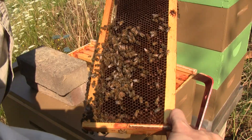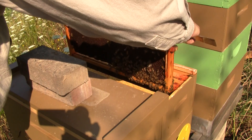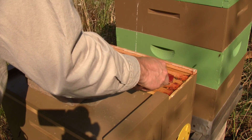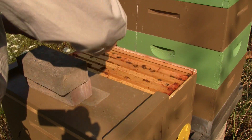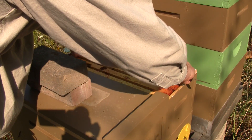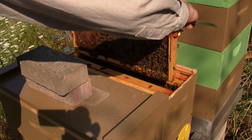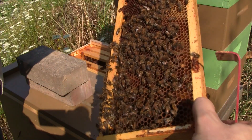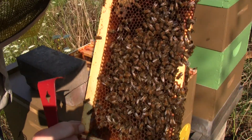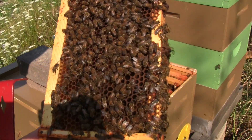Looks like this queen probably didn't return. There's no brood on that frame, so I'm afraid this hive is probably queenless. And I suspected as much watching the outside — I didn't see very much pollen coming in. There's nectar, there's some pollen, but I don't see any eggs, I don't see any brood. Oh — there's eggs, but there's two in a cell.